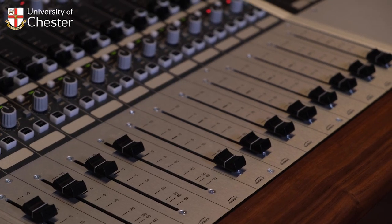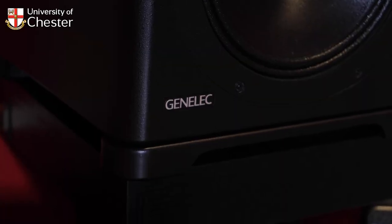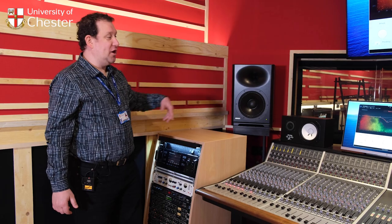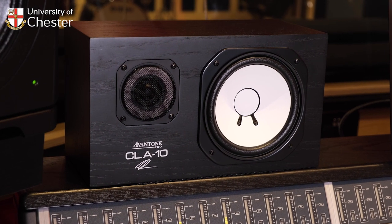The way things sound in the studio control room is really important. The acoustic design of the control room is brilliant, and we've also got fantastic speakers. These Genelecs are really high quality speakers. For an alternative, you've got the Avantone CLA-10, which were designed by famous producer Chris Lord-Alge to emulate the sound of the very famous Yamaha NS-10s.